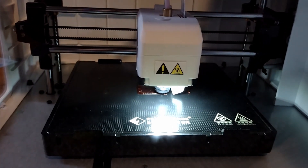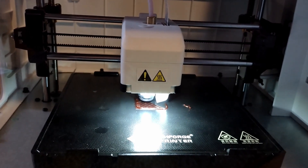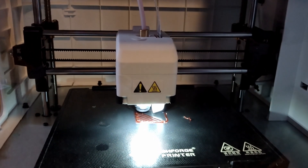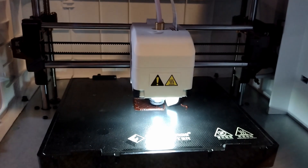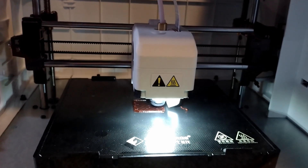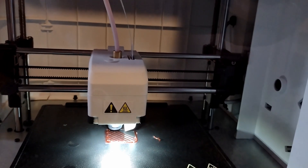You can see the nozzle and the bed. It's standard settings, but it is a good model. It looks wonderful. The red filament is really hard to show detail, but up close you can tell that it looks good.